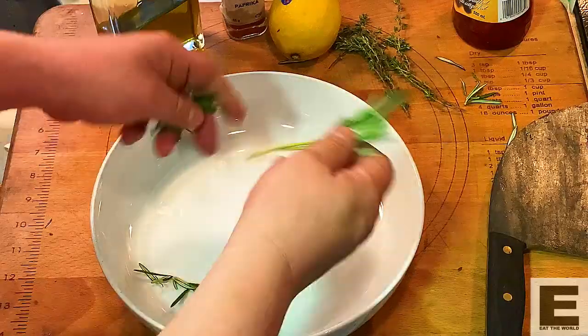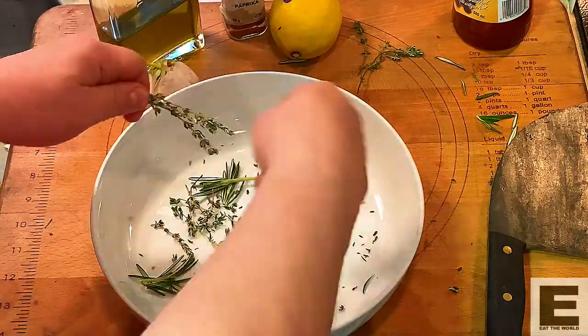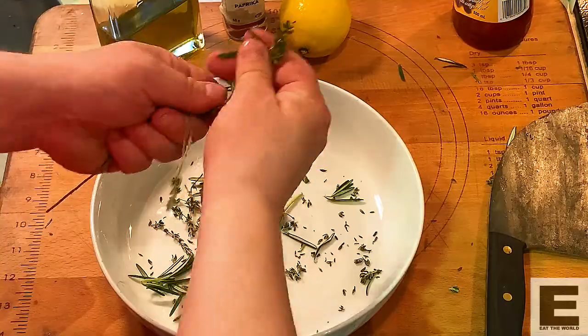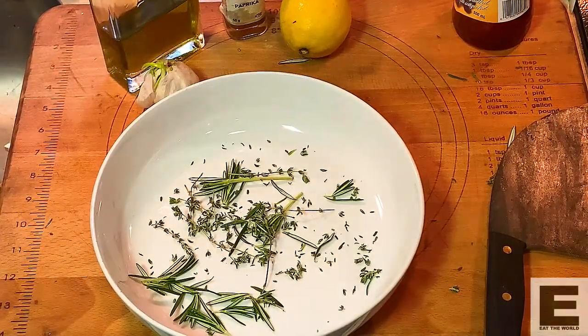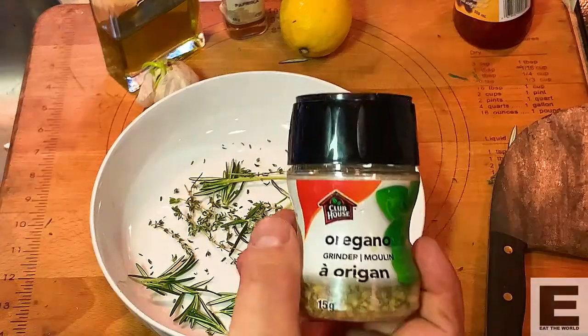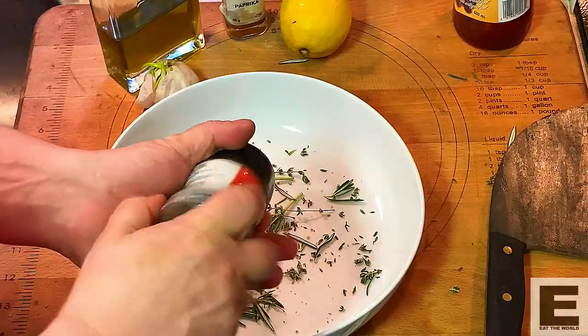Today we are going to be making lamb and chicken souvlaki on a spit, homemade pita bread with tzatziki from the dairy farm that we went to. Some fresh rosemary, some fresh thyme, some oregano — this is going to be our marinade. It's basically a Greek salad dressing almost.